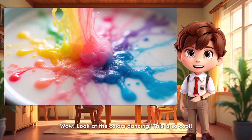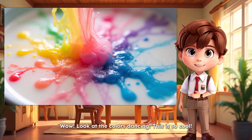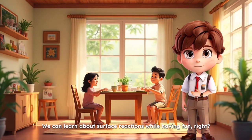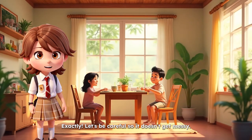Wow. Look at the colors dancing. This is so cool. Yes, Rofi. It looks like a rainbow on the milk. We can learn about surface reactions while having fun, right? Exactly. Let's be careful so it doesn't get messy.